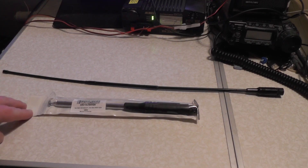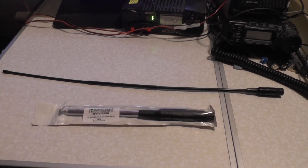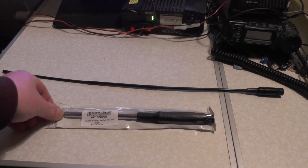This antenna is a T-Way Radio — spelled T-W-A-Y R-D-I-O on their Amazon listing. It's a CB antenna for 27 MHz. It'll also work on 28, and we'll test that in this video, checking the SWR using the in-built SWR meter on the 817. I got this for around about £16 from Amazon.